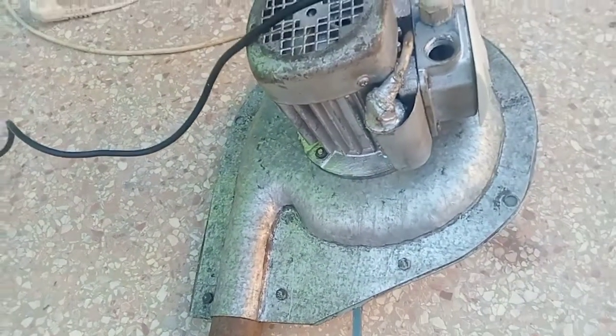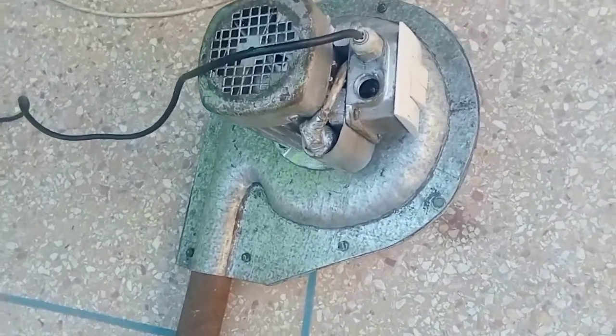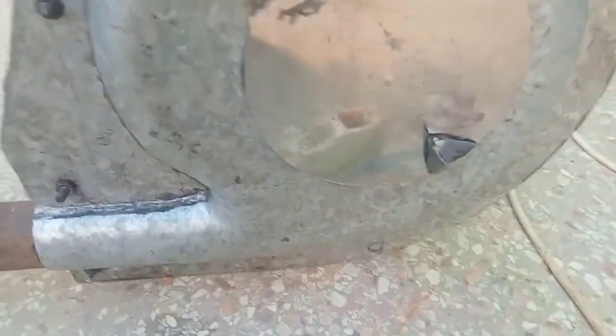But reaching the right temperature for melting gold requires having the right equipment and ideal conditions. The equipment is different depending on the situation: protections, pliers, ingot mold or mold, furnace, forge, oven, clay crucible.